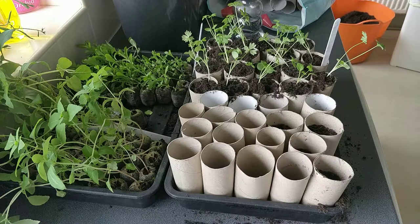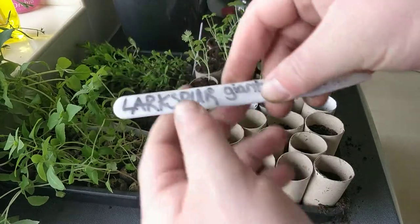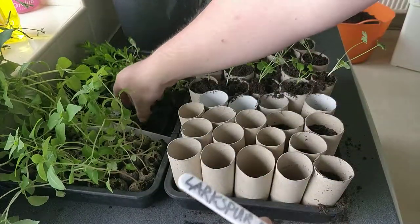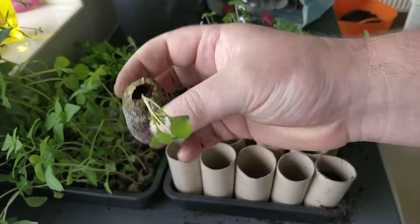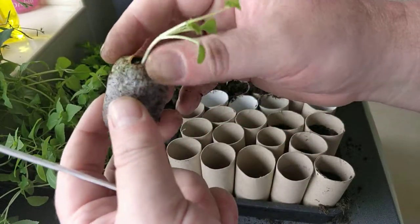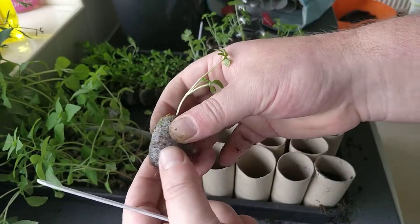Welcome back folks. Today I'm going to be potting on larkspur giant mix. So far this year I've grown them in these coir pellets. A lot of people call them peat pellets, but they may not have peat. They're crushed and sieved coir, compressed.